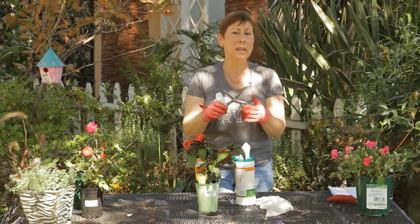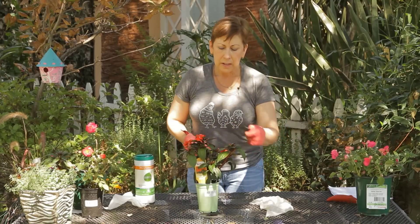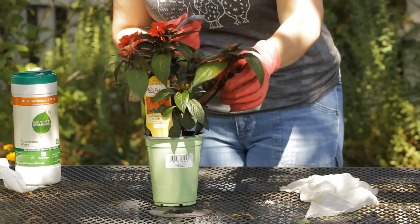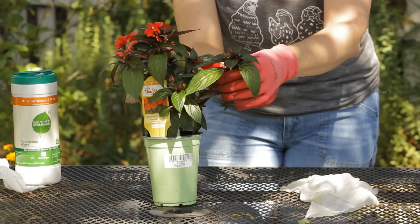That way you won't be introducing any bacteria into the plant itself, making sure that it's got a nice healthy start. Then you'll want to look at your New Guinea impatiens here and find a branch that has a little leaflet and some other leaves down here, and take your scissors and just snip right below that.